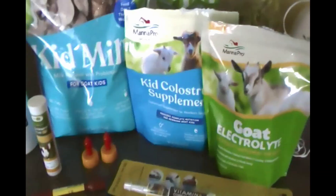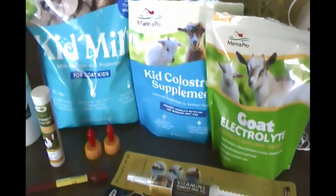Welcome back to Homemade Homestead, my name is Rachel. Today I have a goat haul for you. If you saw yesterday's video, we brought home two mama goats who are supposed to be both pregnant. There are some things I wanted to have on hand before they gave birth and before they even arrived on our property, so let's get into this haul.